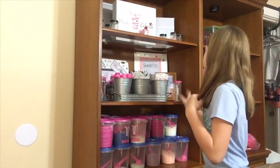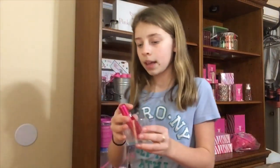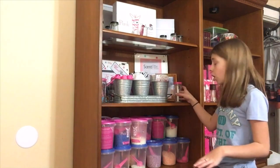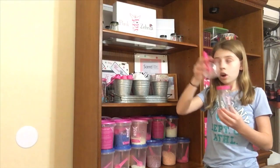You can also get candles — here's a candle. It's a pink labor candle right here. And as I said, the jars are $10 and the candles are $7.